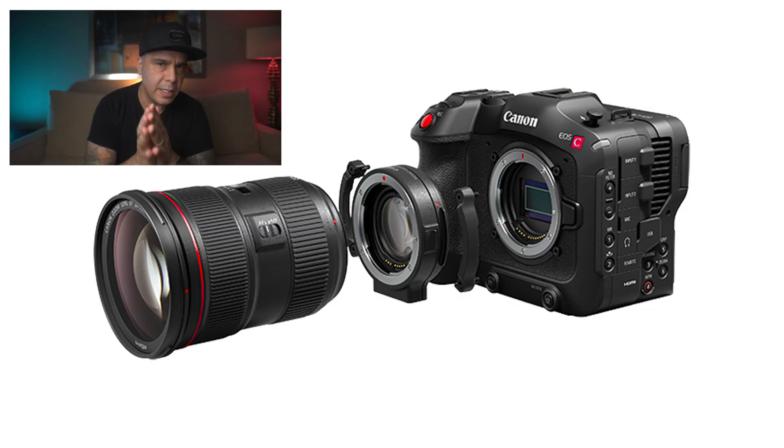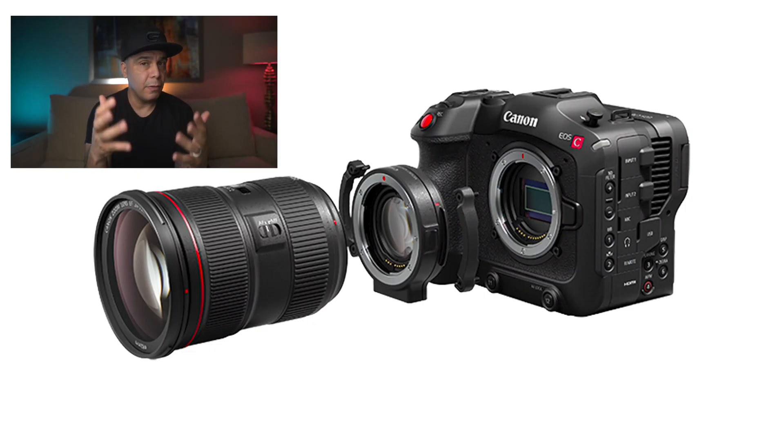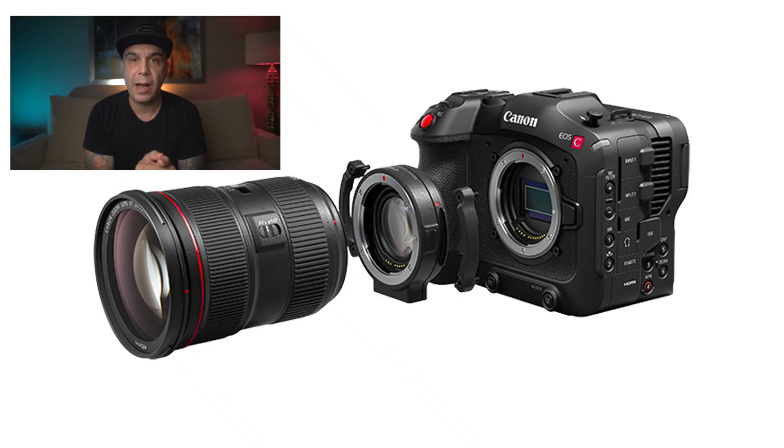This camera will also allow you to use adaptive EF glass, just like the Canon EOS R5 and R6. Canon has designed a very particular adapter from EF to RF, giving you the full frame field of view of your lens. With RF glass, though, we're going to have to deal with a crop, so people with EF glass are going to reap the benefits of this adapter. Maybe Canon will release an adapter for RF, unless there's some trick to get a full frame view in a Super 35 crop mode — let me know if you know anything about that.